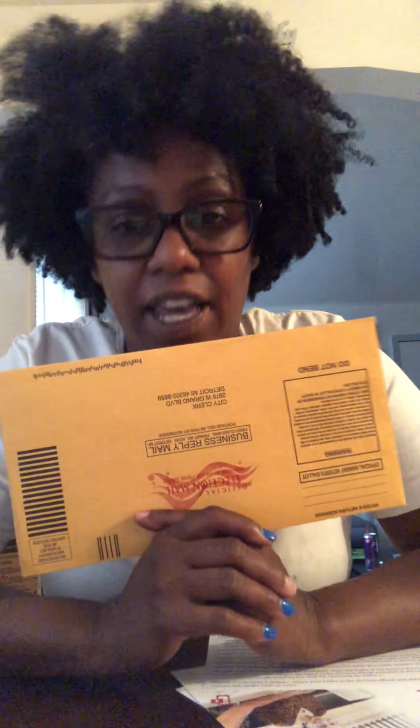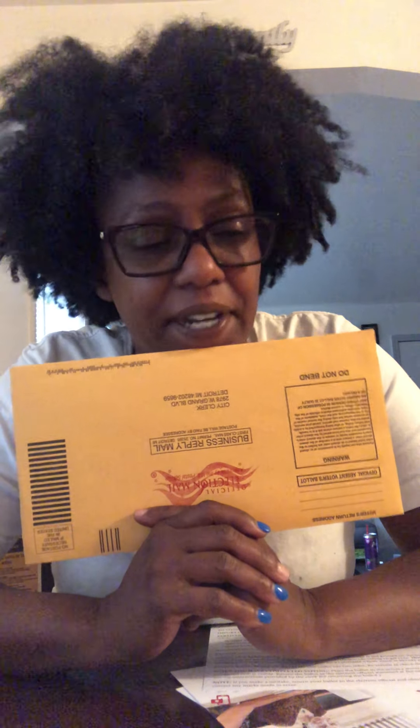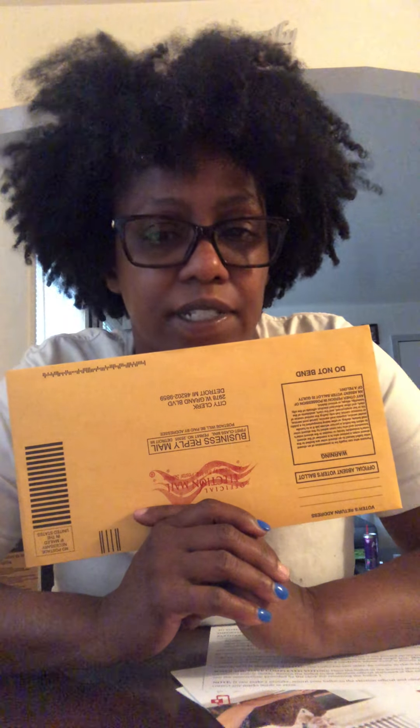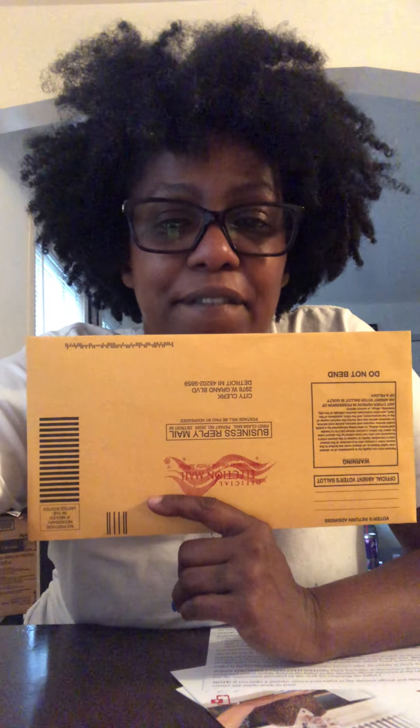So there you have it — I voted in the 2020 election and I can officially say I voted. Thanks for watching. If you watched this long, make sure you like and leave a comment down below because I love to read your comments. Make sure you share this out. I work a lot but I'll get back to you. Thanks for watching — make sure you vote, 2020 election. Have a great day.